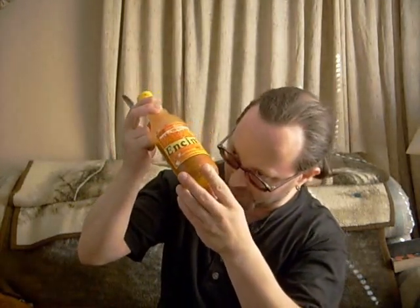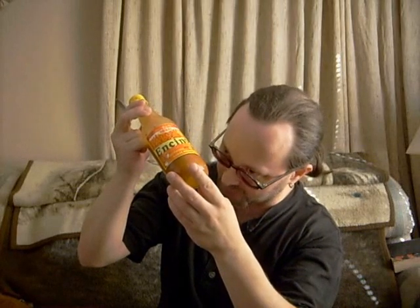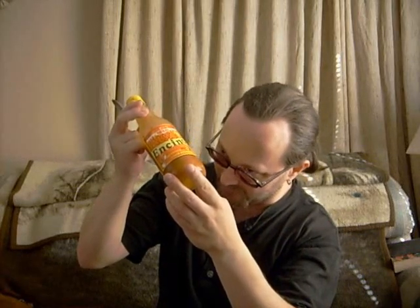Let's see the ingredients: yucca, peppers, salt, vinegar, spices, condiments, acetic acid. I don't know what condiments means, but it's a very good table sauce.